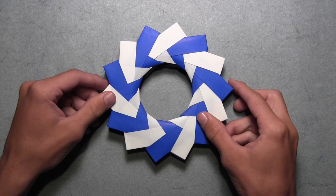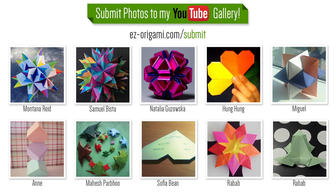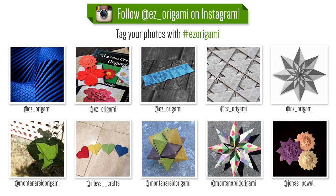I hope you've enjoyed this video tutorial on how to fold an origami 3D ring designed by Paolo Bacchetta. Feel free to upload photos of your completed model to the YouTube gallery on my website to be featured in my next video, or upload your photos to Instagram with the hashtag easyorigami to be featured there as well. Please comment, rate, subscribe, and thank you for watching.